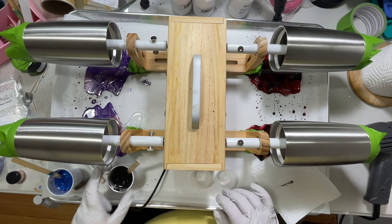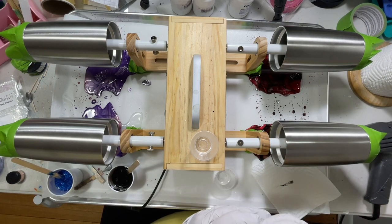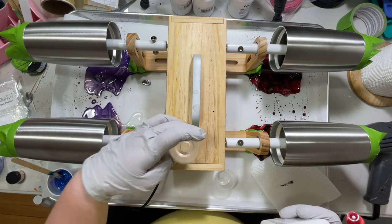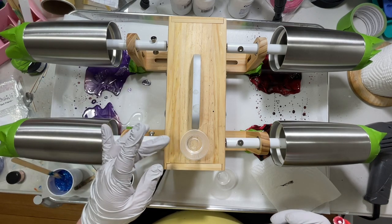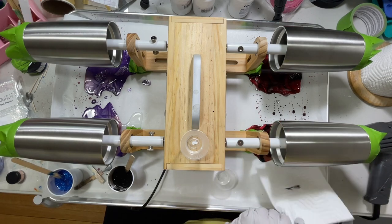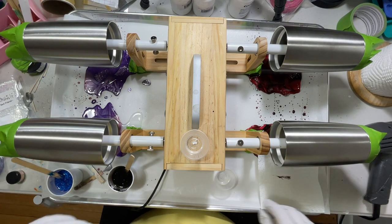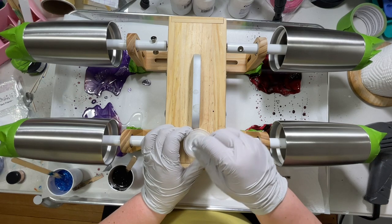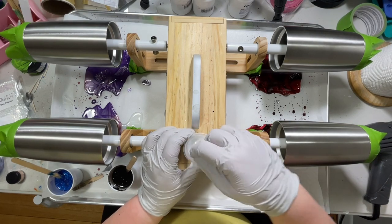For the white, I'm using Mix-All. Make sure you shake it. I usually do 10 drops per one ounce to get opaque white. I have less than a quarter ounce so I'm just going to put two drops in here — the drops come out much larger in this container versus the small size bottle. This white is going to create some beautiful lacing effects — that's why I love using Mix-All white.